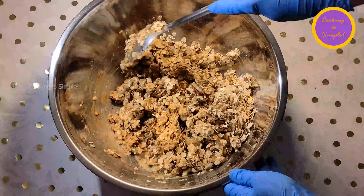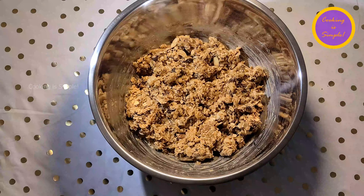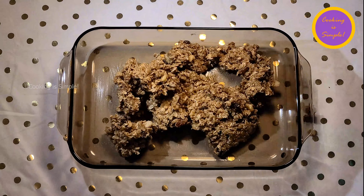Then mix everything together thoroughly. Be sure that everything is mixed well so that you can get a bit of each ingredient in every bite. Grease the baking dish with butter or a few drops of oil, then put everything into the baking dish.